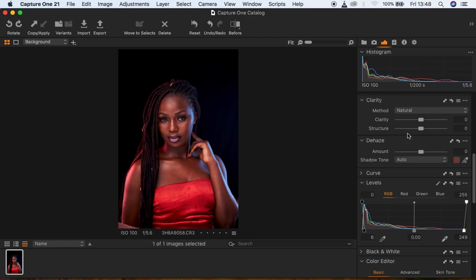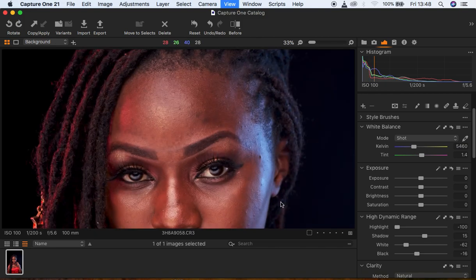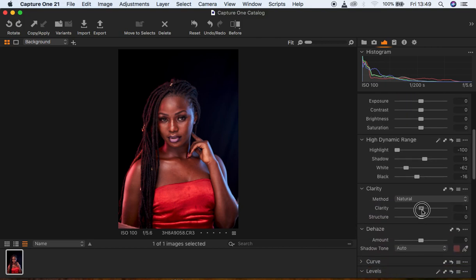When I'm done doing so, I'm going to come up to the basic adjustments and pull down my highlights, then come to my whites and pull them down as well. Then add a little bit of blacks, then knock up my shadows to around 15. You can notice the image has so many reds or magentas. I'm going to add some contrast to this image to add more detail.